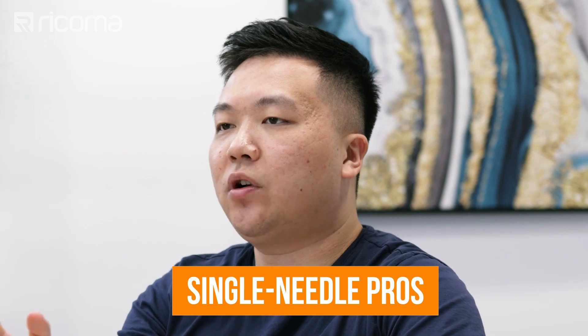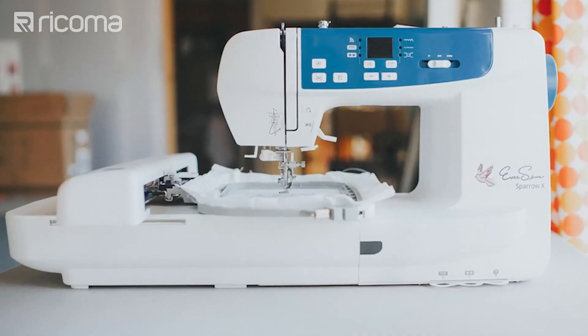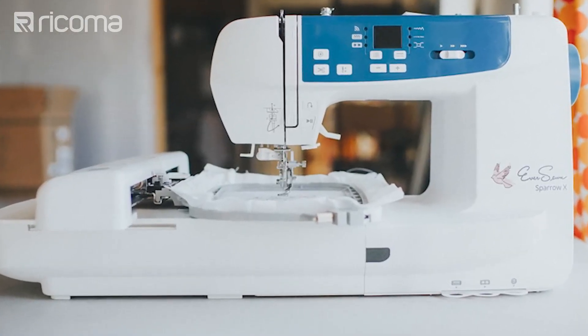Now let's jump into what are the pros of these single needle combo machines. The first pro is that these machines are small, portable, very affordable, and easy to learn. Given their small compact size, you can fit them pretty much anywhere on a normal desk. And because they are very limited in terms of functionality, it doesn't really take a lot to learn how to utilize them. At a low price point of just a couple of hundred dollars, really anyone can add embroidery to their projects.